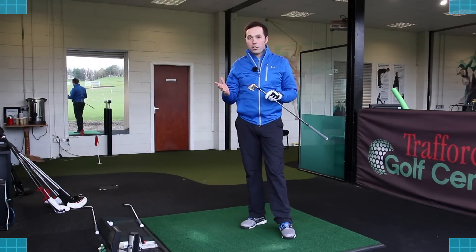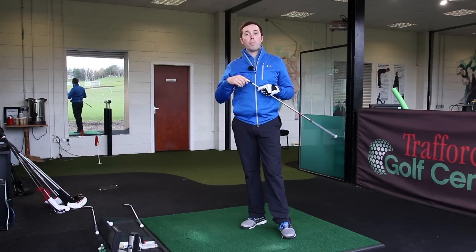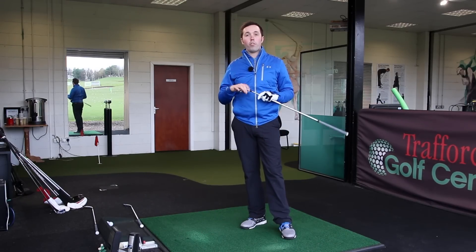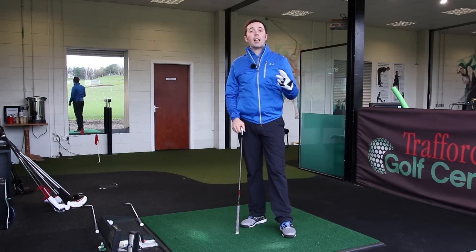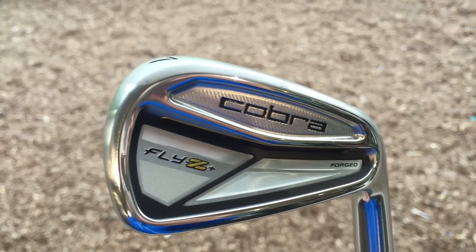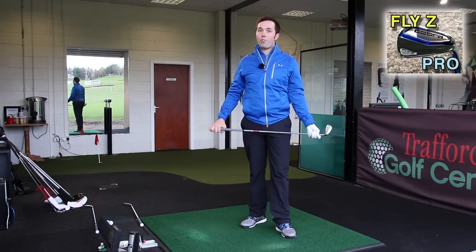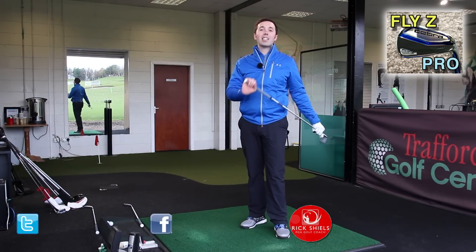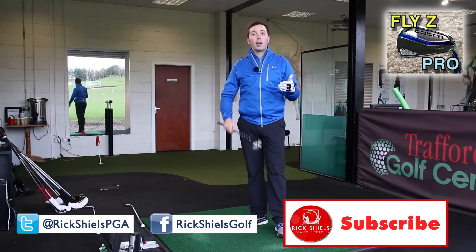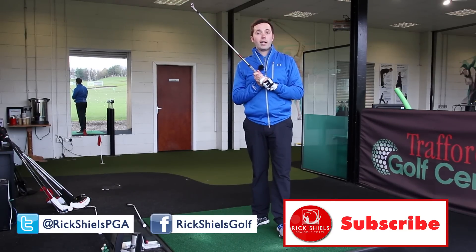The Cobra Fly Z Plus irons — I've hit the five, the seven and the nine. They are top, top clubs that will sit you right in the market if you're a mid handicapper wanting to get lower scores. If you're a higher handicap and you want distance, get on the Fly Z's because they'll hit it a long way. The Fly Z Plus looks more classic and feels phenomenal. I'm going to get Rob in them to give some testing as well, and then I'm going to battle the Cobra Fly Z Pros — the bladed version. Thanks for watching; if you enjoyed the video please give it a thumbs up, comment down below, and subscribe. See you next time.